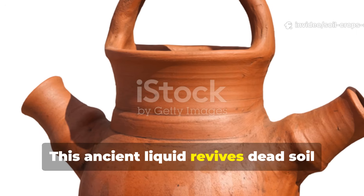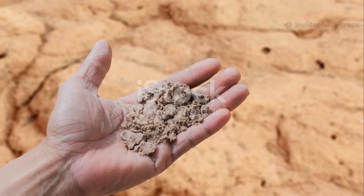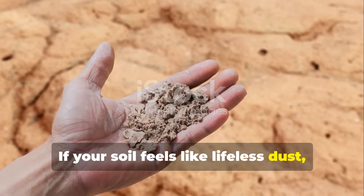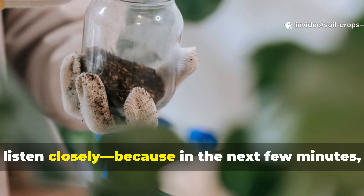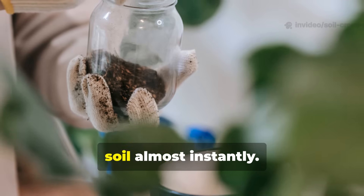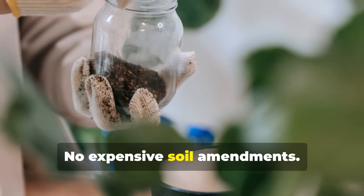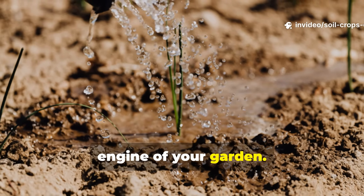This ancient liquid revives dead soil instantly. No fertilizer needed. If your soil feels like lifeless dust, no matter how much you water or fertilize, listen closely because in the next few minutes you'll discover an ancient, forgotten liquid that can revive dead soil almost instantly. No synthetic fertilizer. No expensive soil amendments. Just a simple, natural brew that restores the living engine of your garden.